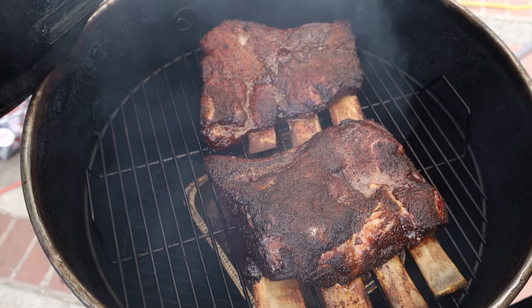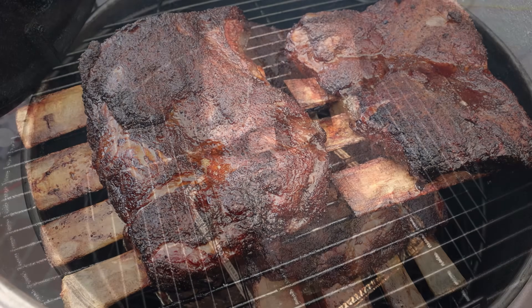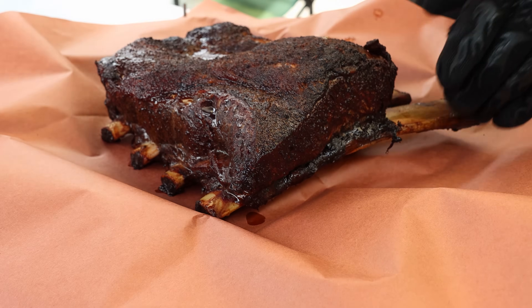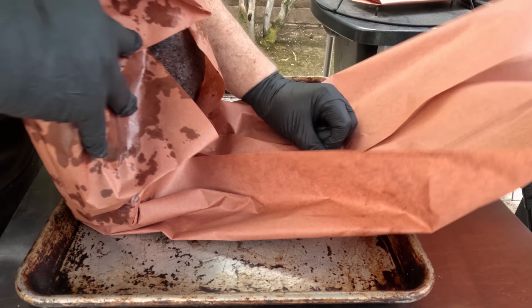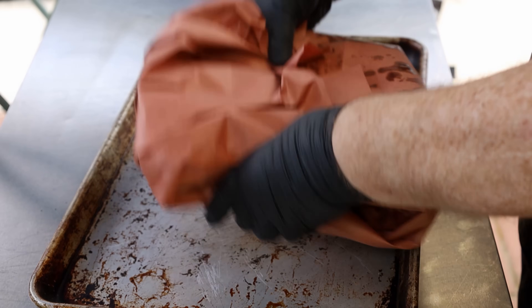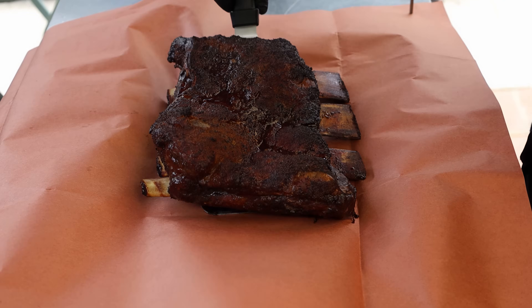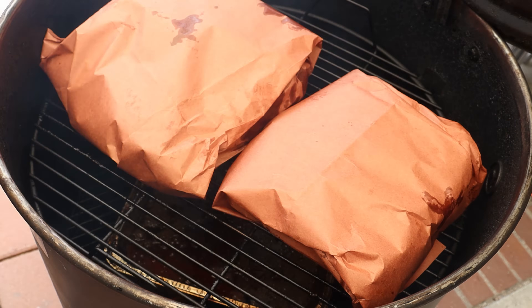We are at the three-hour mark. Let's take a look at our ribs — I'm 99.9% sure we're going to wrap them. We're going to get that closed up and come back in two hours and check them for tenderness.